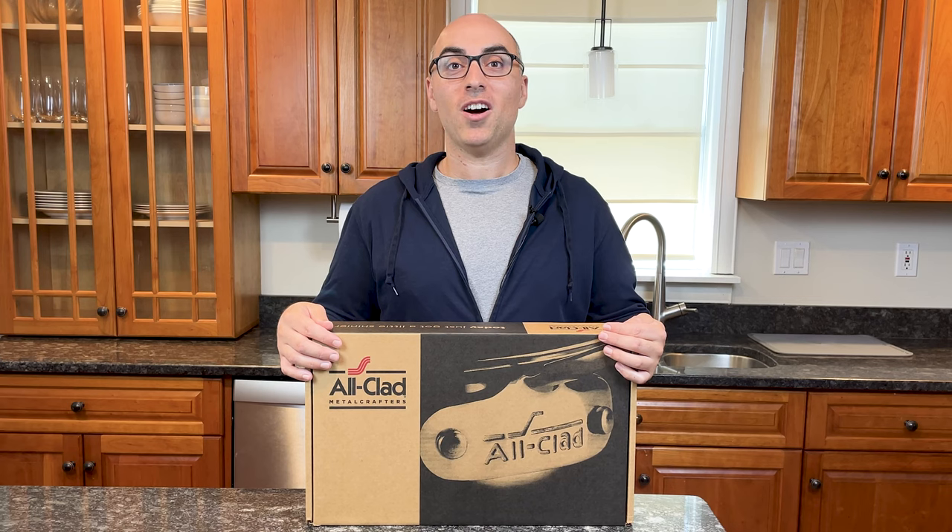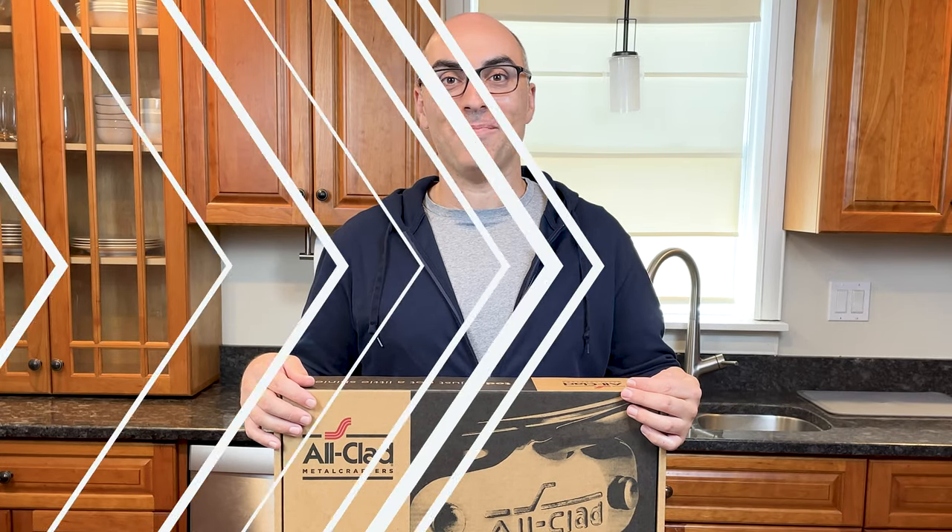Before we get started, All-Clad sent me this pan, but this is not a sponsored video and they are not paying me to make it. Without further ado, let's open this up.